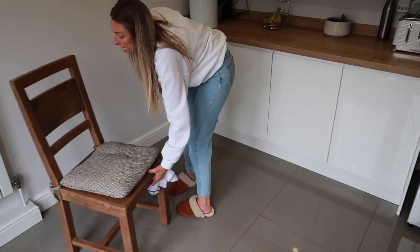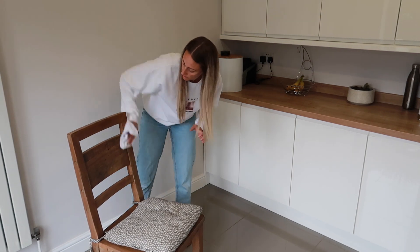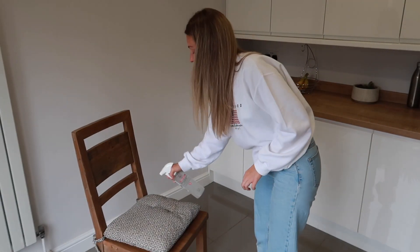Tip number three is to spray and wipe down your chairs. This depends on what kind of chairs you have — test a small area first. I have oak chairs, so rather than spraying directly onto the chair I spray a microfiber cloth and wipe over the backs and bases. We also have seat cushions, and I'll take my diluted spray bottle and just spray the cushion — leave it to dry before sitting on it — it kills bacteria and makes the cushion smell lovely every time you walk into the kitchen.